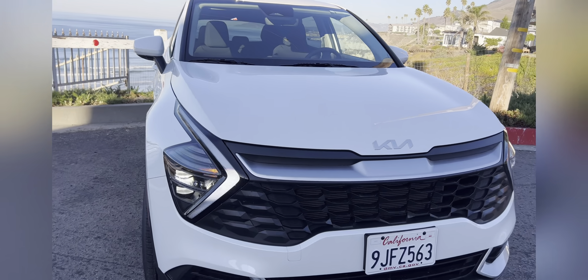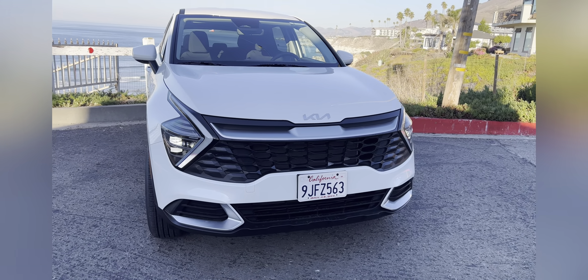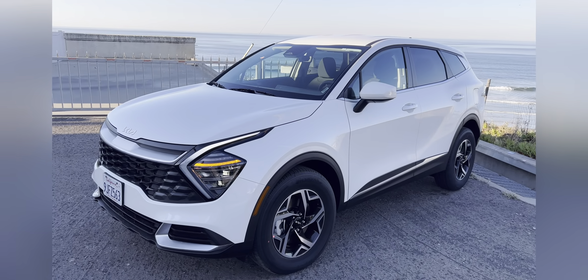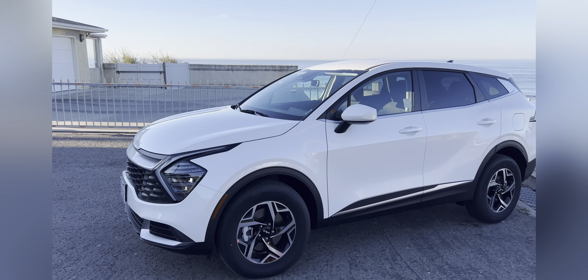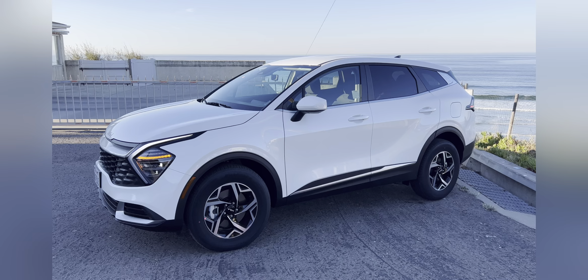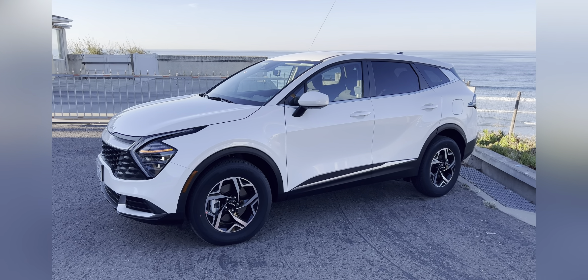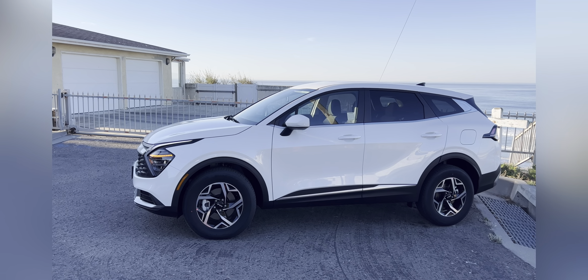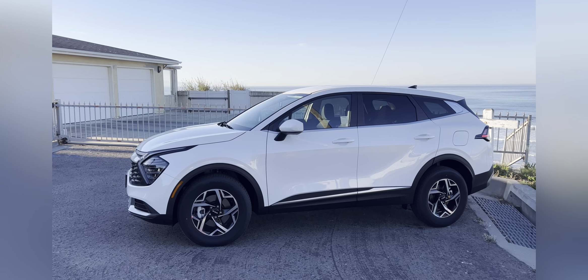Sometimes Kia does a little too much, but this I could live with. This car competes with the likes of the RAV4 and the Honda CR-V, and this is the LX, which is the base model with the all-wheel drive option. The all-wheel drive, which is cool, has a center locking differential.